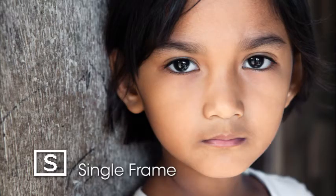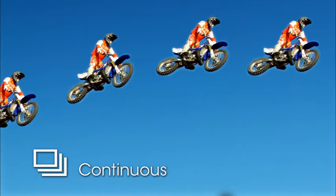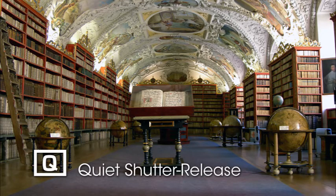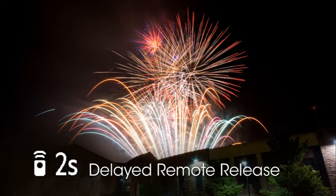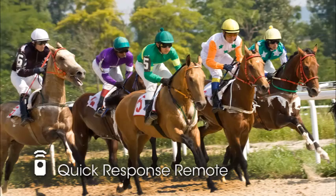In single frame release mode, one picture is taken when you press the shutter button completely — good for stationary subjects. Continuous release mode records up to 5 frames per second while the shutter button is fully pressed. Quiet release mode is like single frame but does not beep when focus is achieved, keeping sound to a minimum. Self timer takes a picture 10 seconds after the shutter button is pressed — great for self portraits or with a tripod. The delayed remote release mode takes the picture 2 seconds after the remote button is pressed; quick response remote takes the picture at the exact time the remote button is pressed.